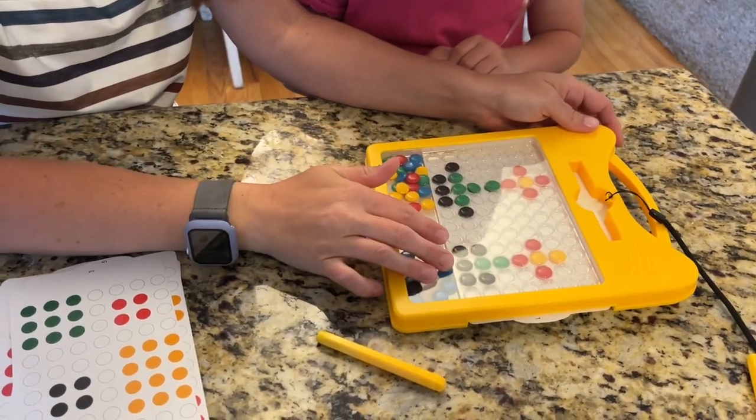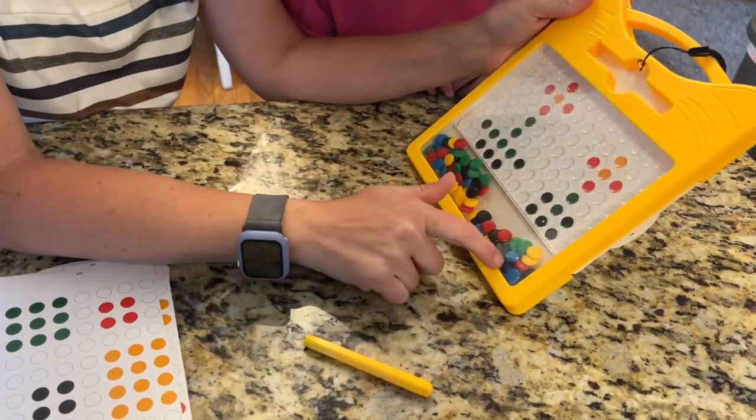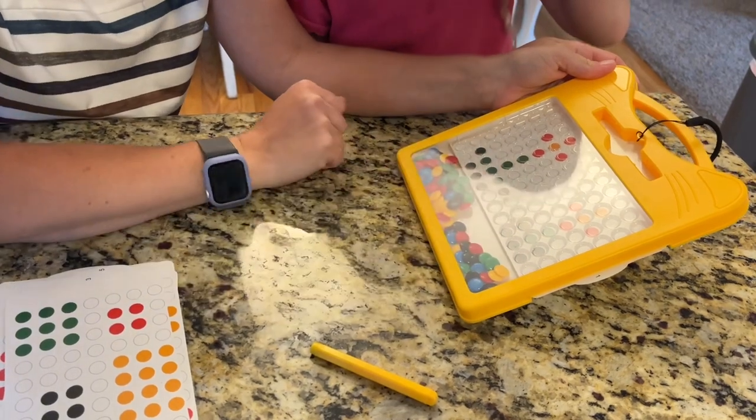Now that you've got the shape done, if you're done all you have to do is lift it up and shake it. Everything goes back down to the bottom and you can do it again, get a new card, or do whatever you would like.